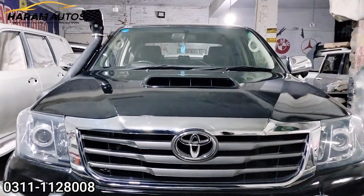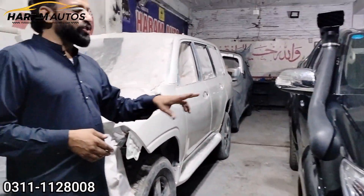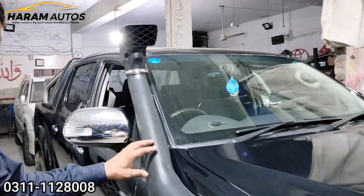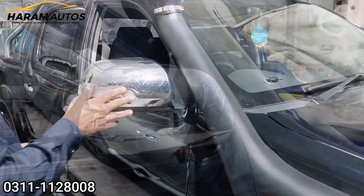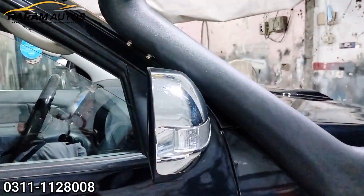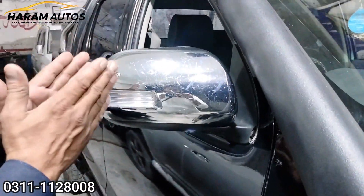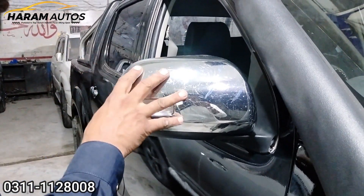We have also changed the front bumper. We have installed the snorkel. After installing the snorkel, we have installed the side wheeler. The used side wheeler, made in Japan, was installed.